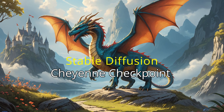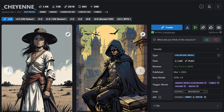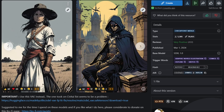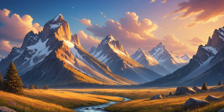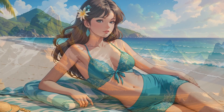Hey everyone, Rodney here from Cleves Tech. Today I'm going to talk about my favorite new checkpoint model for Stable Diffusion. Cheyenne is geared towards things like comics, paintings, line art, etc., and not towards realistic photos, although prompts geared towards photos can still give some interesting results that I didn't expect. This is an SDXL checkpoint.